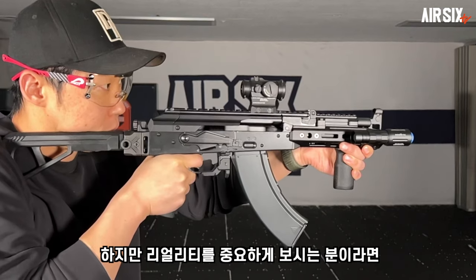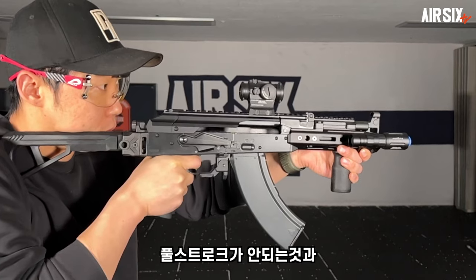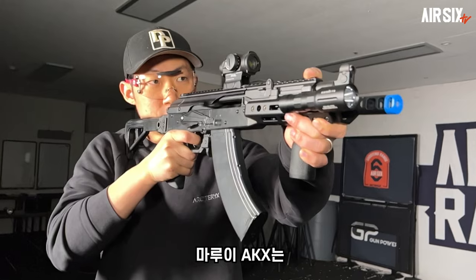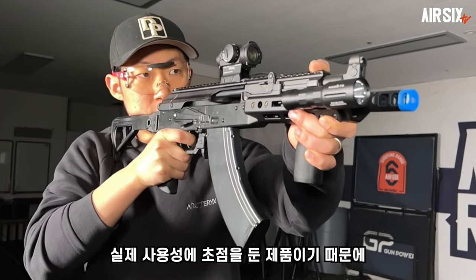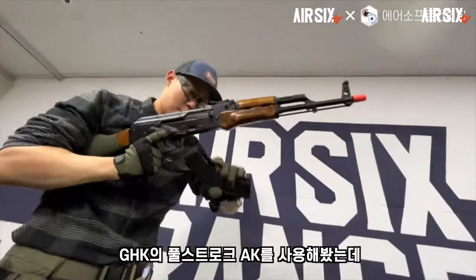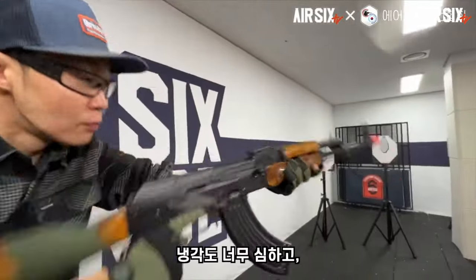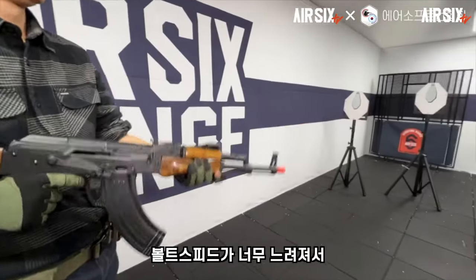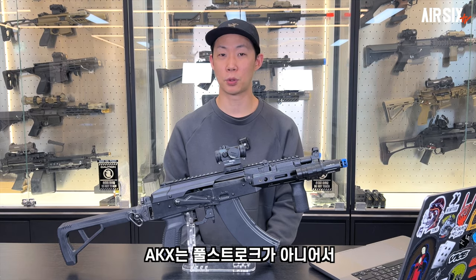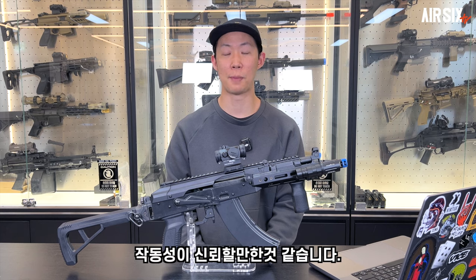하지만 리얼리티를 중요하게 보시는 분이라면 풀스트로크가 안 되는 것과 스틸 프레스 하부가 아닌 점들이 단점으로 보이실 수 있을 것 같습니다. 마루이 AKX는 실제 사용성에 초점을 둔 제품이기 때문에 그 부분은 좀 아쉬울 수 있을 것 같네요. GHK의 풀스트로크 AK를 사용해봤는데 냉각도 너무 심하고 볼트 스피드가 너무 느려져서 실제 작동성에는 별로 도움이 되지 않았습니다. AKX는 풀스트로크가 아니어서 작동성이 신뢰할 만한 것 같습니다.